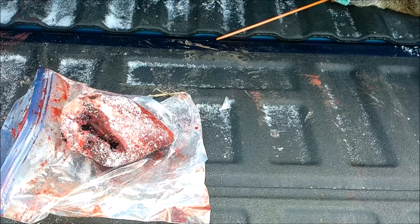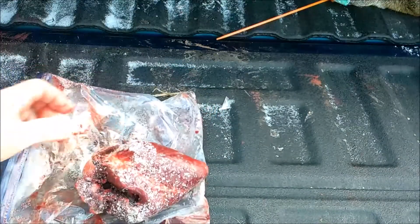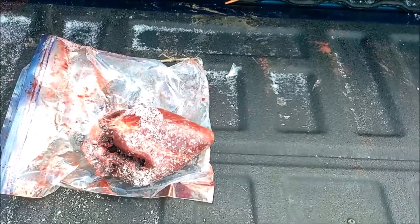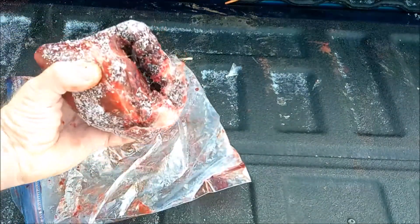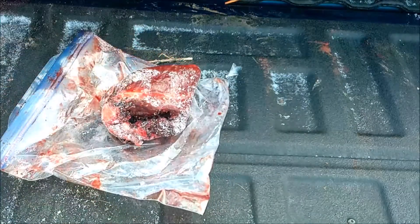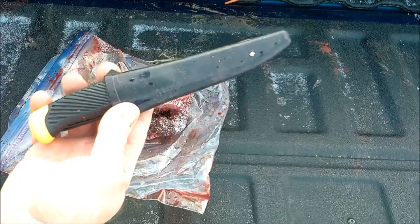Welcome back to the tailgate. I thought I would do something I've never done before and try to make a short video out of it. So this is the heart of that doe right there and it's not really fit for human consumption because I shot it right through the heart — as you can see, that's what a 450 Bushmaster will do at 100 yards. But this could make a good treat for the dog, so I'm going to use the knife I used to gut this deer.